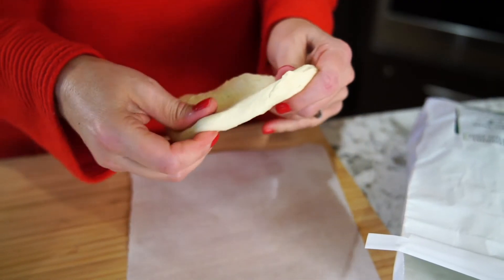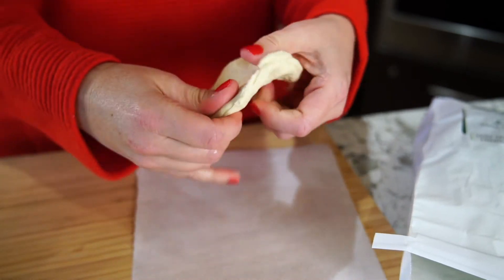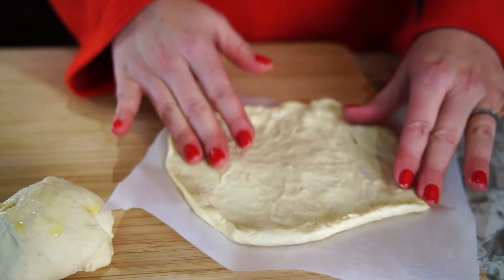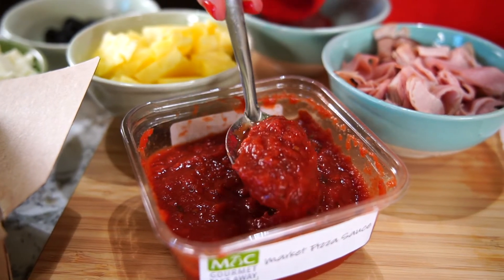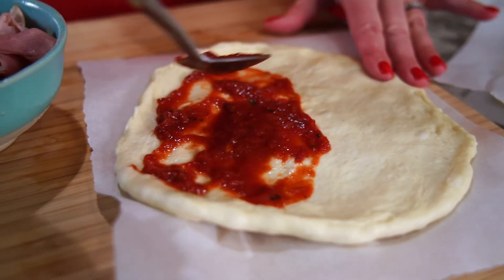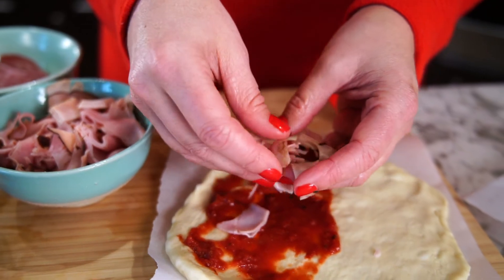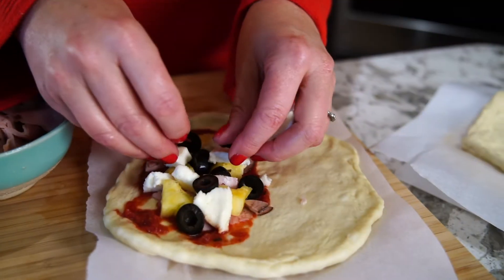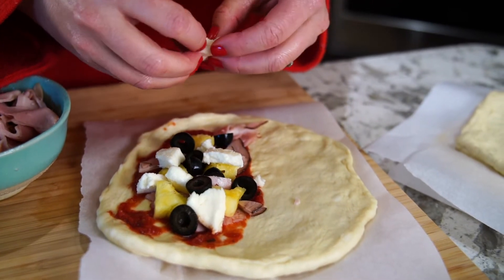Give each family member a ball of dough on a piece of parchment paper, and have them work the dough into a flat round like they would a pizza. Next, spread sauce on one half of the dough. Be careful not to add too much because it can leak outside of the calzone and make a huge mess. And now let's put those fillings to work. You want to have enough fillings inside the calzone so that it's full, but not too much that you can't close the pocket.